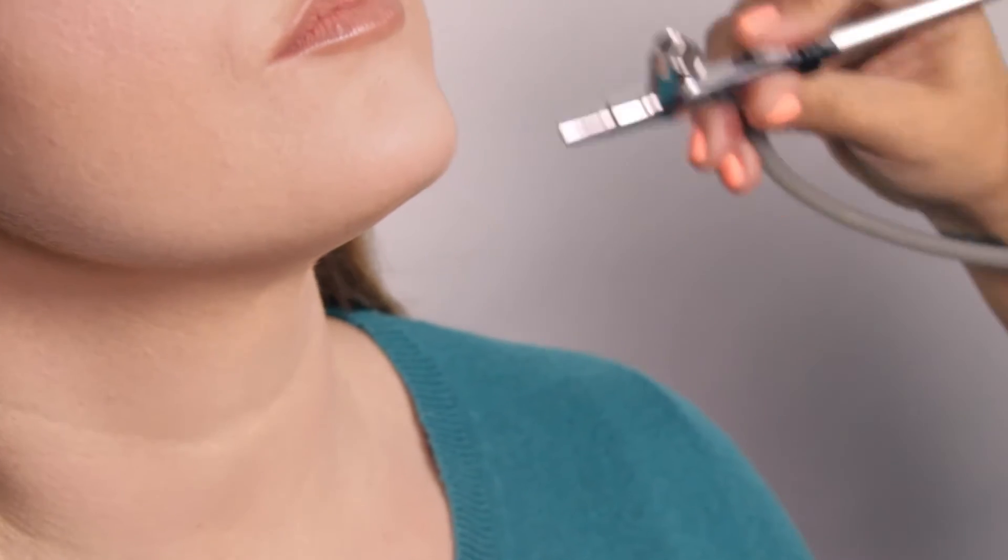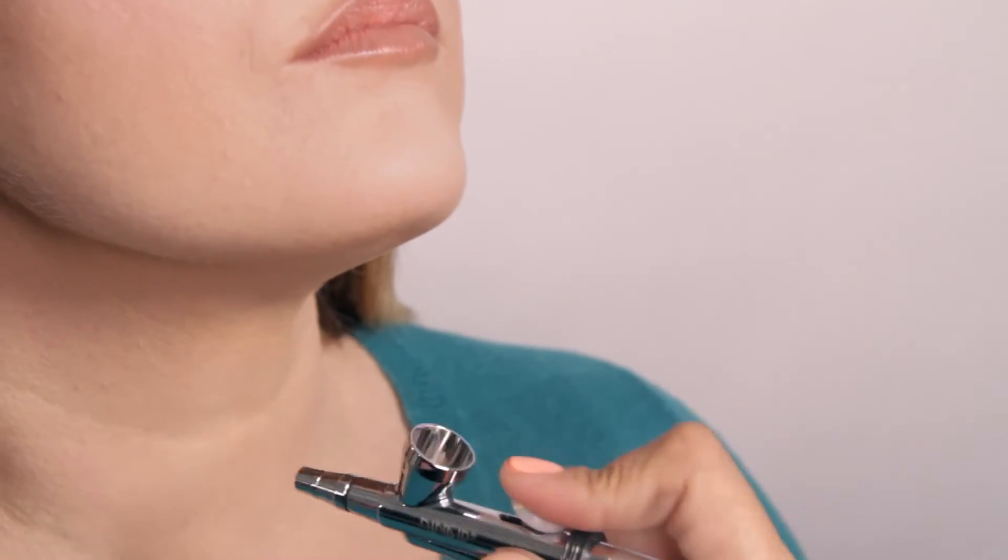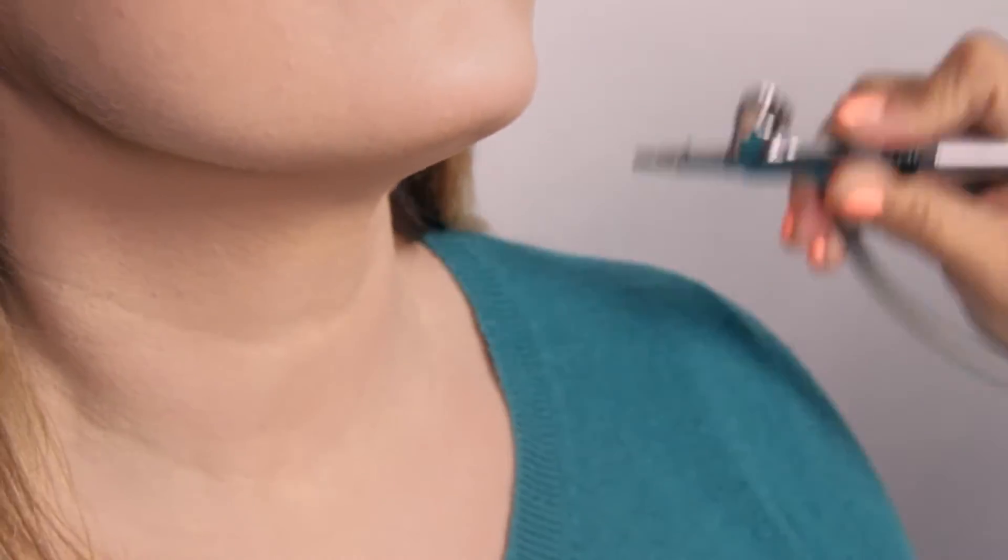Take close attention not to pass the neckline. Remember that you want this to look as natural as possible. Once you are done spraying under the chin area, you can go back to the jawline. Light circular movement and just a little bit of makeup is all you need.